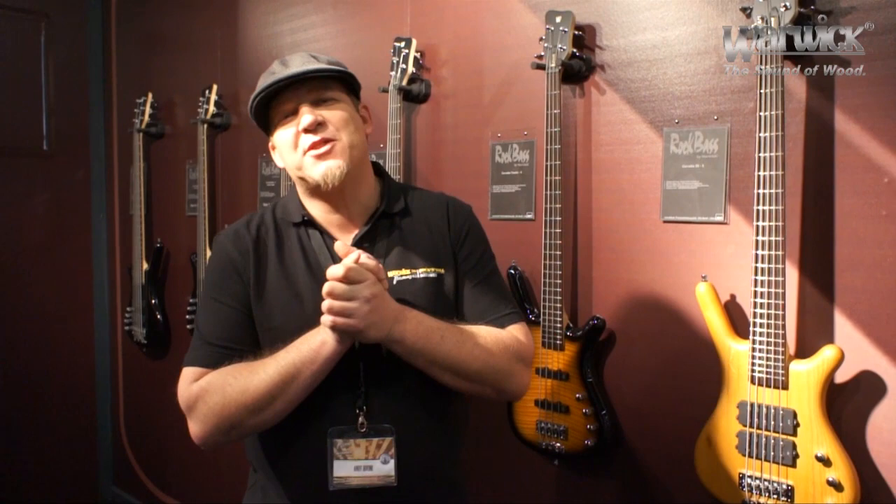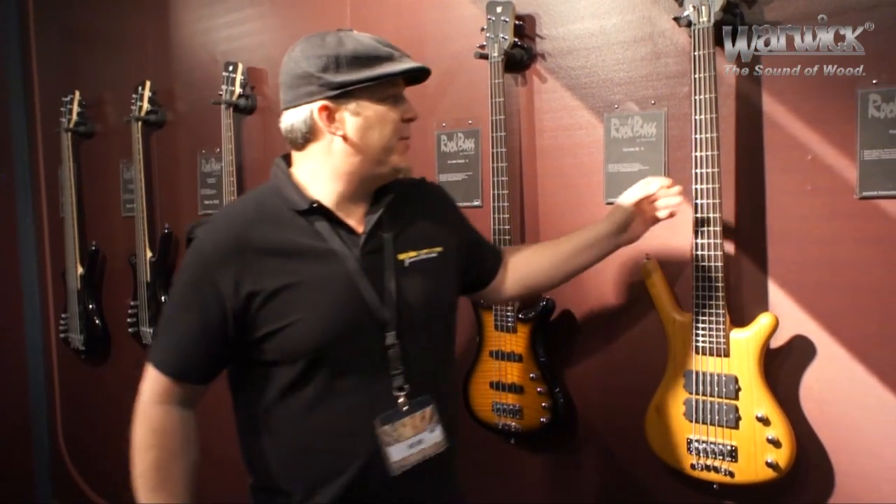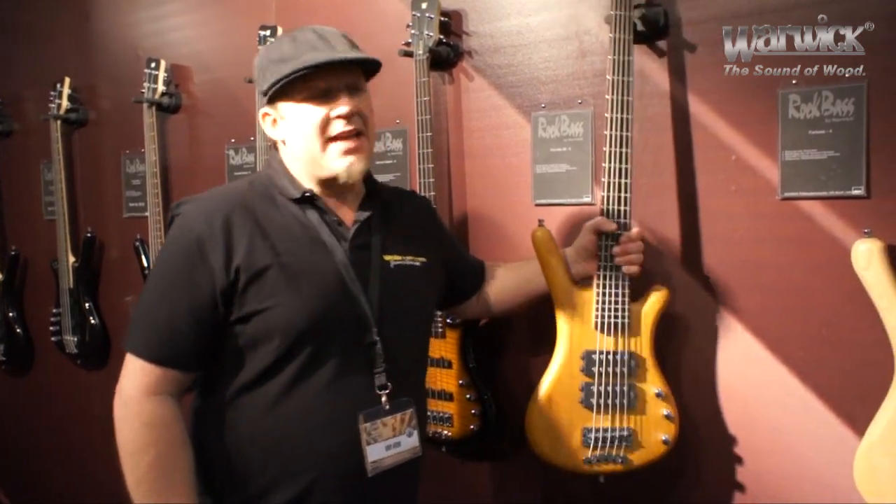Hey everybody, Andy Irvine coming to you from Frankfurt, Germany at the 2012 Music Messe. I'm here at the Warwick booth and I'm going to tell you a little bit about the Warwick Rock Bass line.